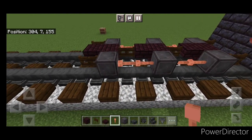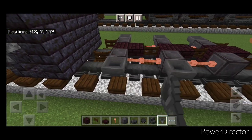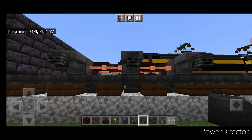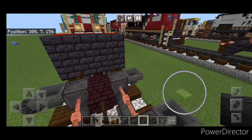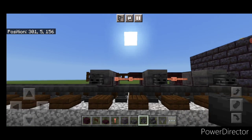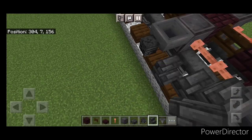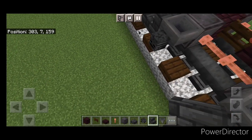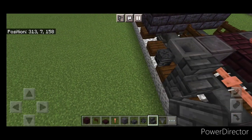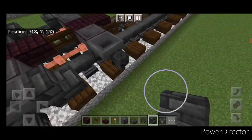Then we're going to come through and put a hopper on the side of all six of these wheels. Then we can crouch and put a wither skeleton skull on the side of all the hoppers, same thing on this side. Then we're going to take deep slate tile stairs and in between the hoppers put two stairs facing into each other, doing that on all four gaps on both sides.